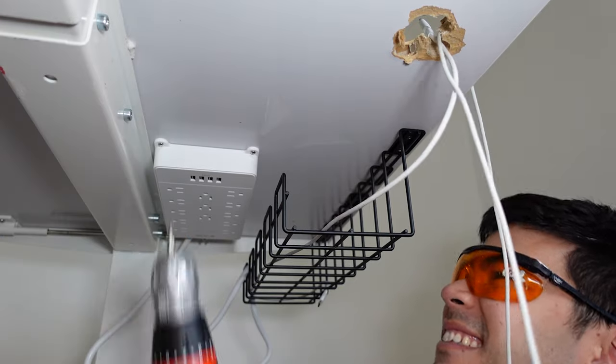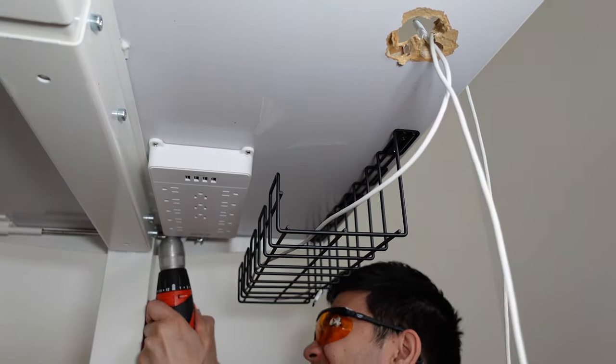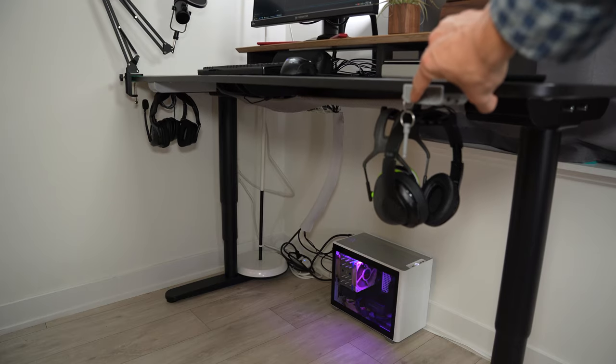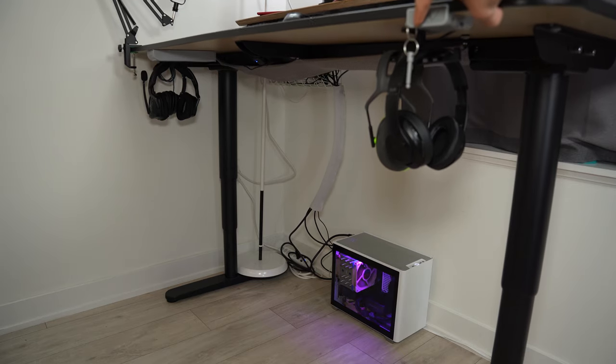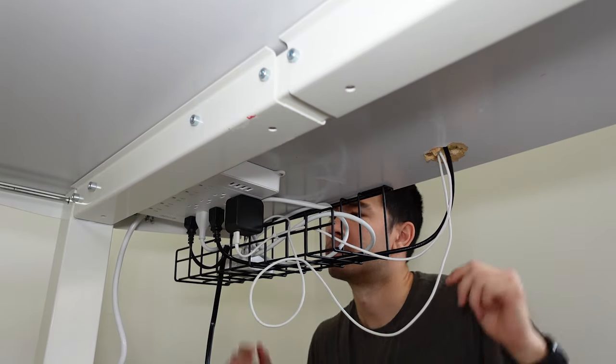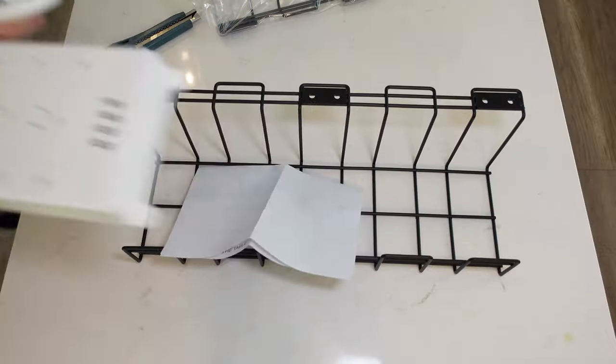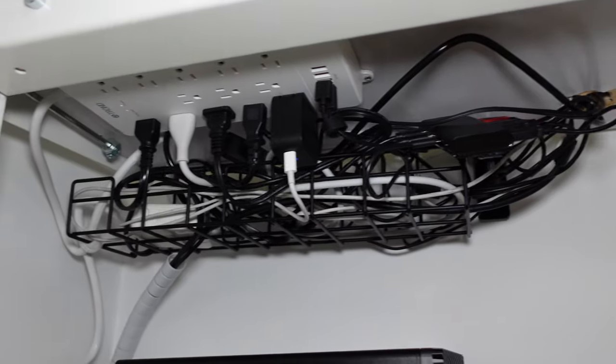Speaking of surge protectors, I highly recommend getting a desk or wall-mountable surge protector power bar in conjunction with the under-desk tray. The two accessories work in tandem to reduce the number of wires having to touch the floor, which gives a much cleaner look and makes it very easy to operate a standing desk. My recommendation is for the Tron surge protectors on Amazon. The plugs are very well spaced out for large power bricks like the MacBook charger, they offer USB-A chargers, and most importantly, they are certified for US and Canada usage so they won't cause a fire hazard.